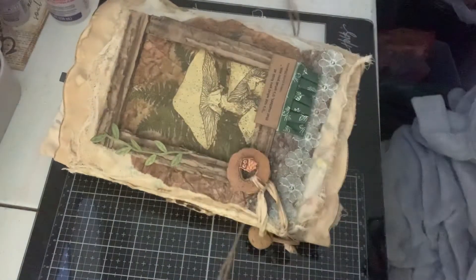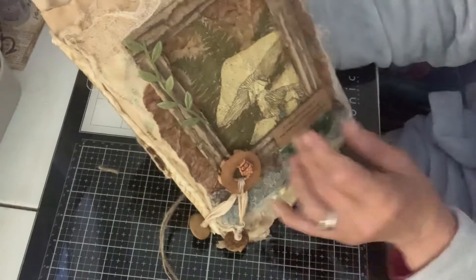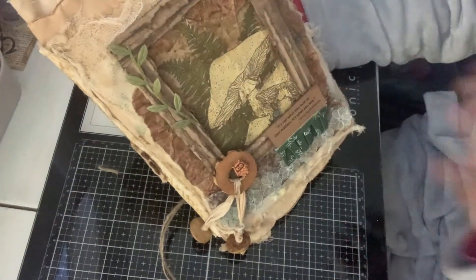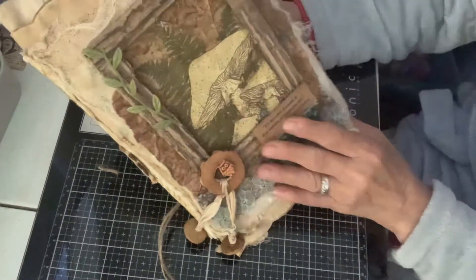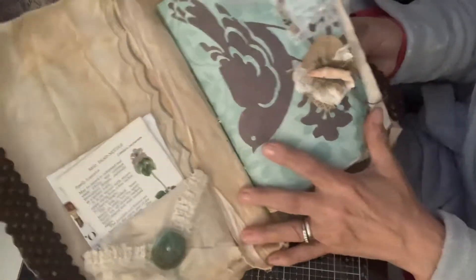I didn't want anything that was too thick. It does have several layers of different fabrics and paper. And then it's got a mushroom decoupaged on the front. You open it up and it's also fabric inside.